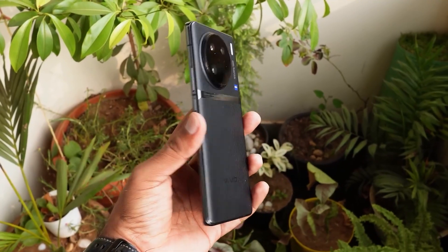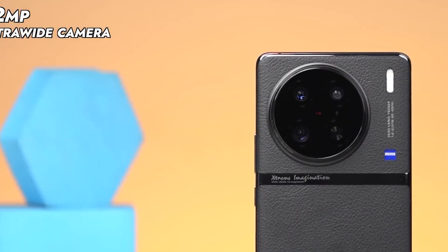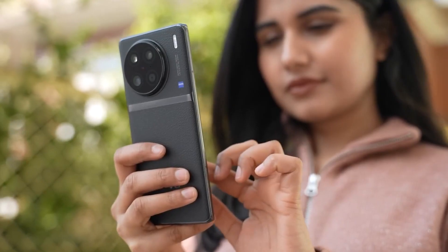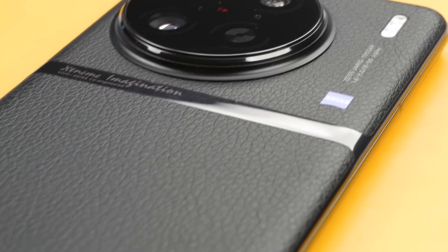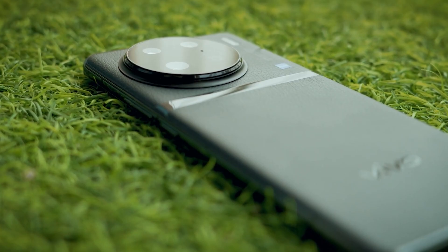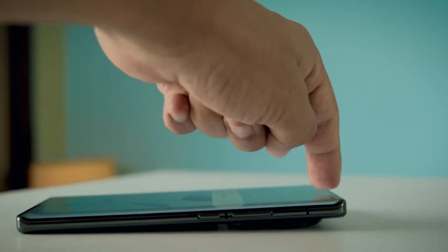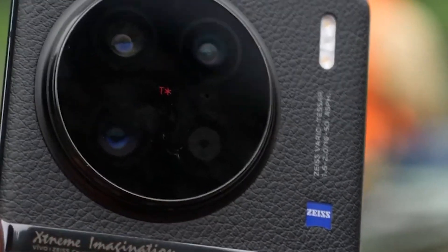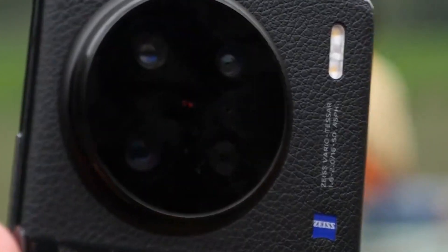It's time to unveil the newest participant in the competition for the greatest camera phone. It's definitely not the Vivo X80 Pro from last year. Instead, we have a smartphone with some genuinely mind-blowing specifications and a cutting-edge Dimensity 9200 chipset. Keep your chairs firmly in place because the camera is the true star of the show — we're talking about a one-inch camera sensor, which is a rare treasure in the world of smartphones.